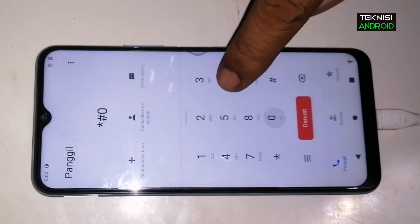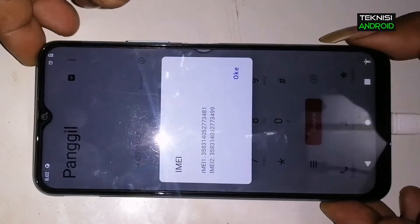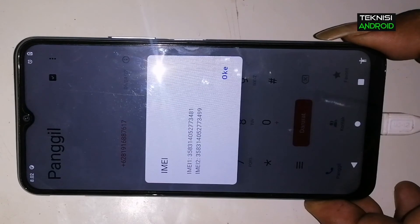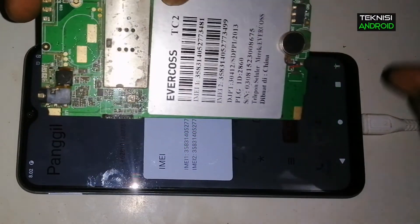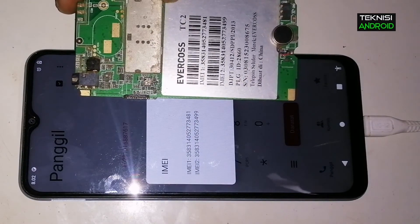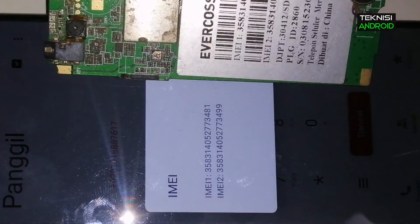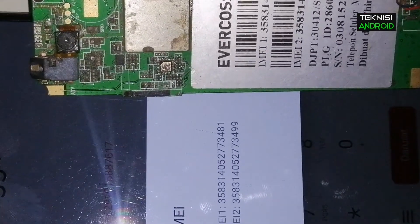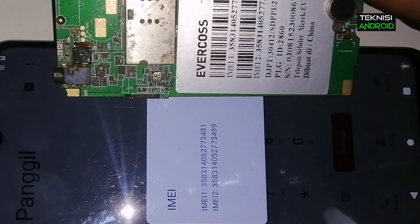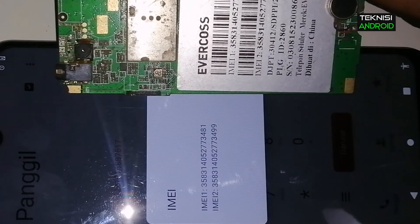Udah selesai booting, kita tinggal cek IMEI-nya. IMEI-nya sudah terganti menggunakan IMEI Evercross — coba kita samakan, nah ini IMEI Evercross-nya sama. Jadi penggantiannya berhasil — ini sama, yang di Evercross sama di VIVO Y20S ini.